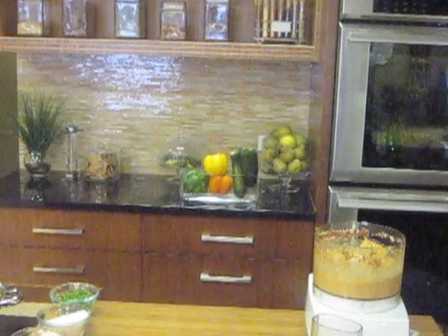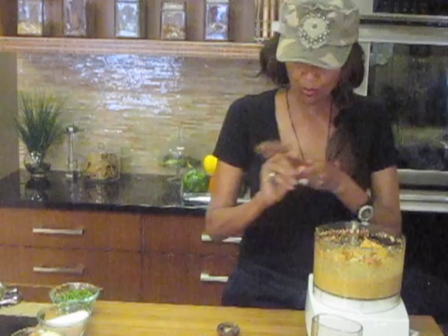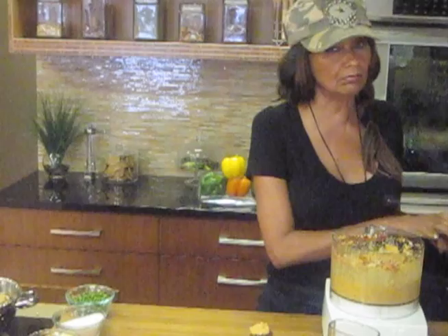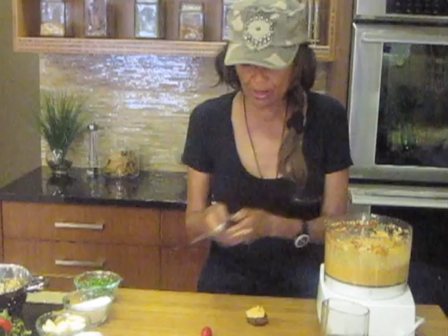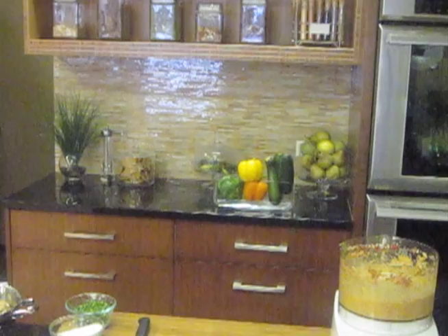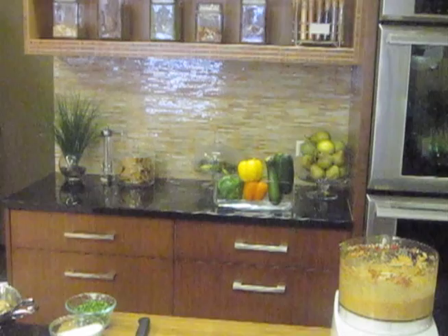I do have one over here that was done — one that's been sitting for a while. We'll take a little of our pâté. Look at how beautiful that is. I'm just going to taste it for you. Oh, that's delicious! I like to take a little grape tomato and put it on top.